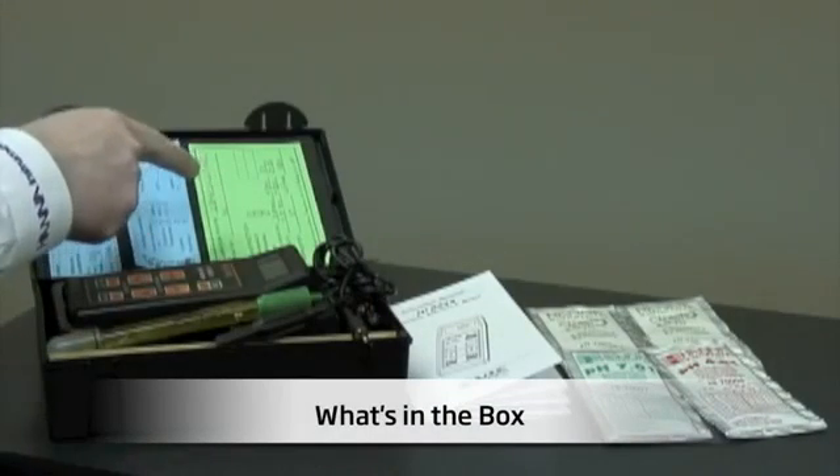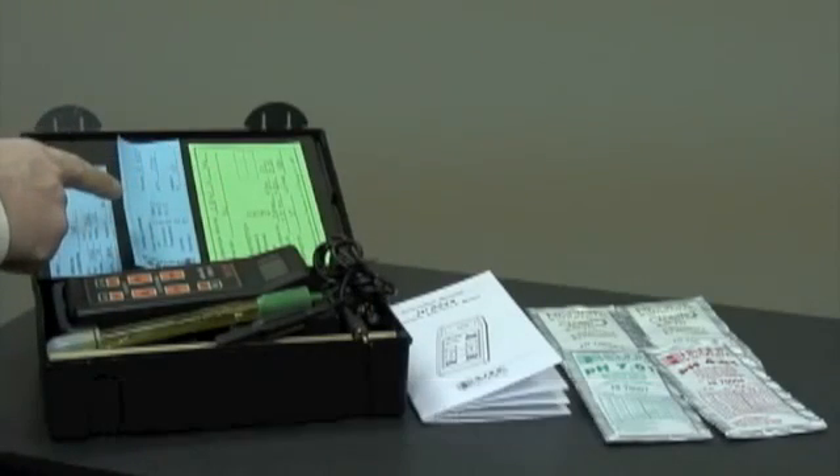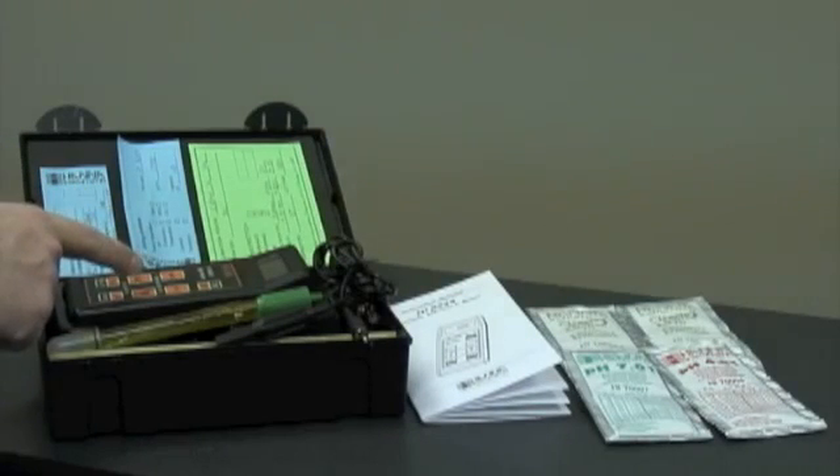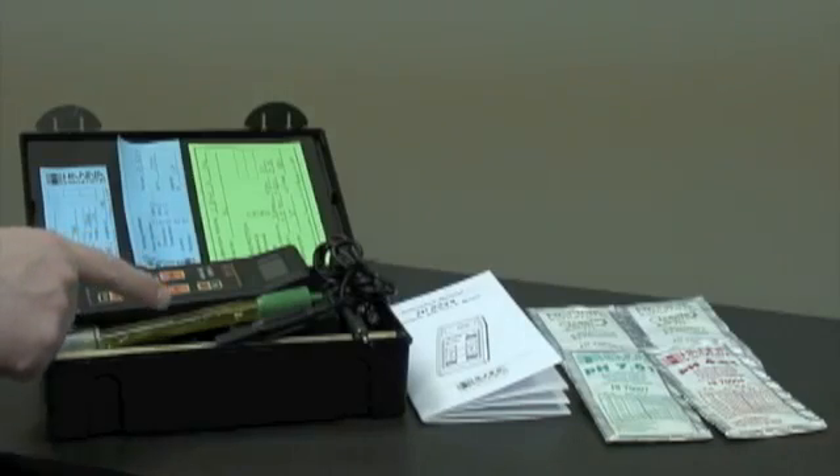Now I'd like to show you what comes in the box when you receive your unit. You'll receive a calibration certificate for the meter, a testing certificate for the pH probe, a testing certificate for the temperature probe, the HI8424 pH meter, and a pH probe.